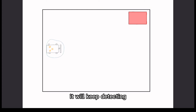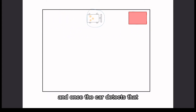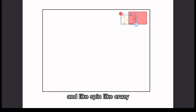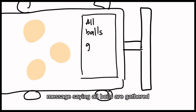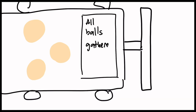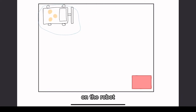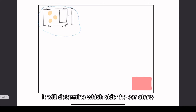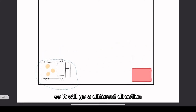While the car is on its path, it keeps detecting if there's a red colored paper on the floor. Once it detects the red paper, it goes into its celebrate function and spins like crazy, then displays a message saying 'all balls are gathered.' Before the robot starts, the user presses the enter button, and depending on how long it's pressed, it determines which side the car starts from — so it goes in a different direction.